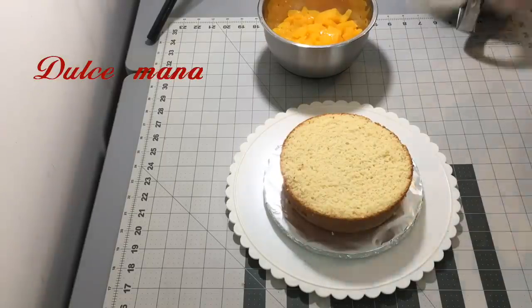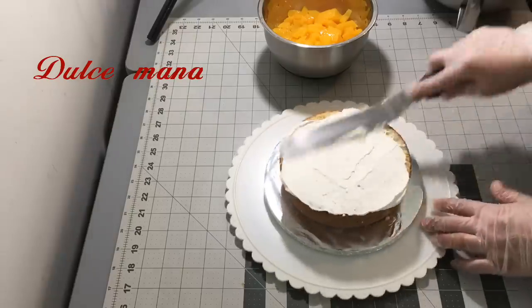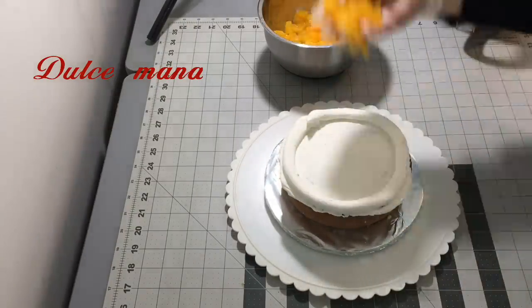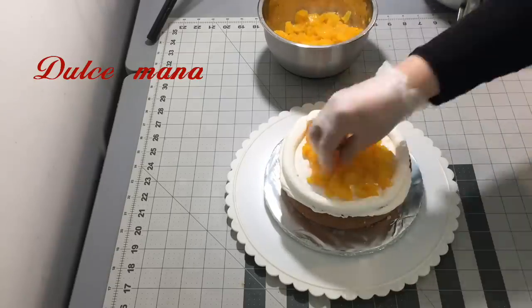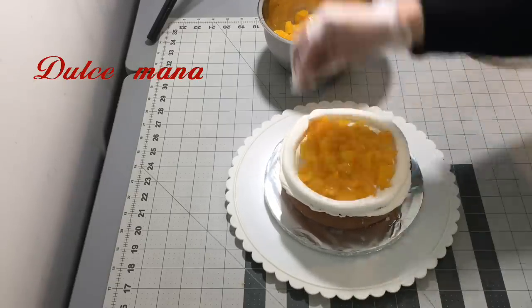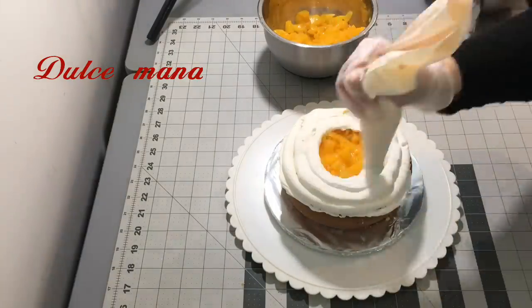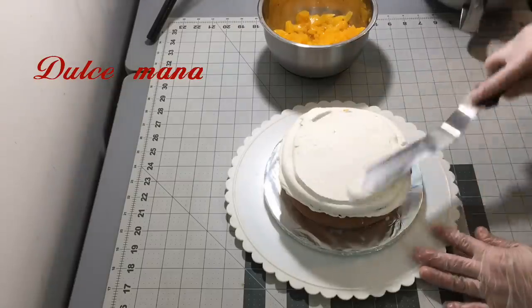Aquí voy a empezar a hacer el más pequeño, que es de 6 pulgadas. El que acabo de terminar es de 10, y tiene como 5, 5 y medio de alto. A mí me gustan los pasteles altos, aunque a veces también me los piden un poco bajos. Aquí estoy agregando el durazno, con el mismo procedimiento que el otro.